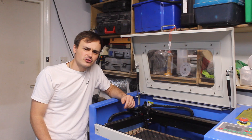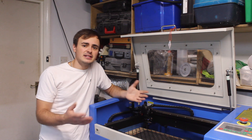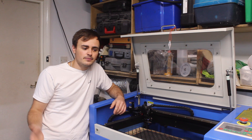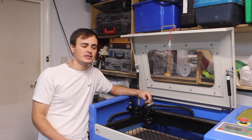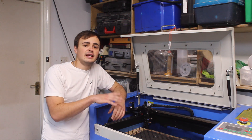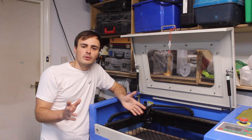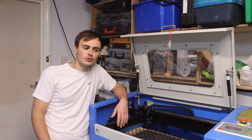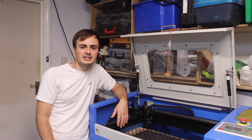But they ran into trouble with copyright — you obviously can't sell branded items without permission. It's really easy to run into copyright issues when selling laser cut items. One brand did take it further and shut the business down, which is how I managed to buy these laser cutters.